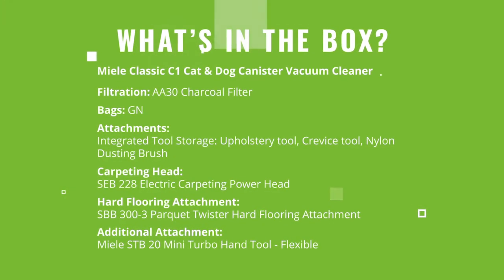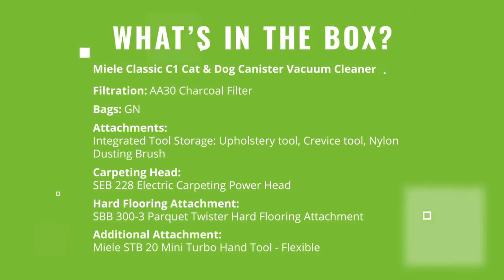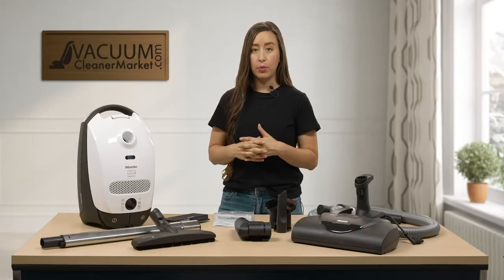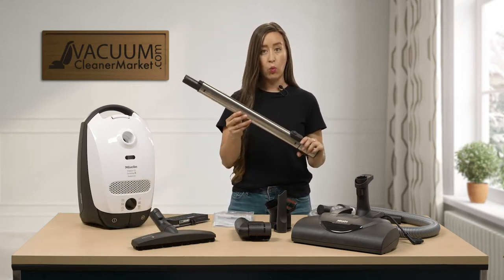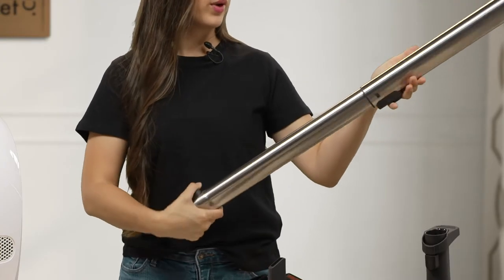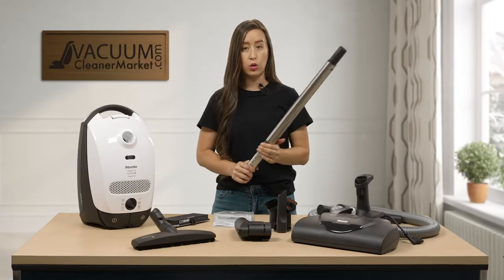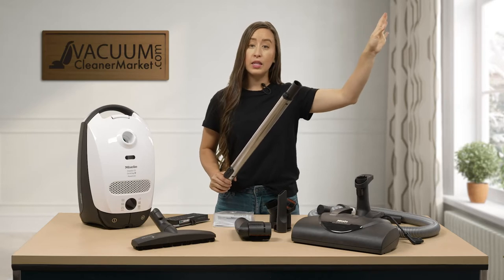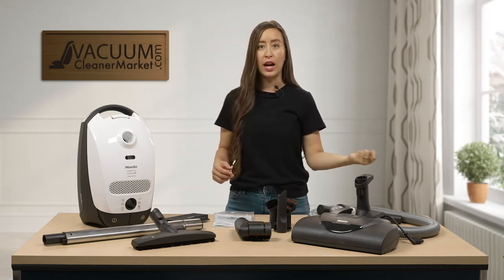I'm going to tell you a little bit more in depth about each of these components included with your vacuum cleaner. This is your electric telescoping wand — this is how you are going to add length to your cleaning radius. You can attach your cleaning attachments to the end of your wand, and this is also how you're going to clean your flooring. This will help you clean high things like cabinet faces, tops of your door jams, down low, and how you get under furniture and under beds.